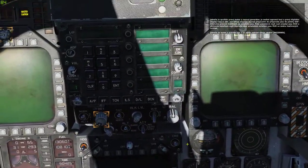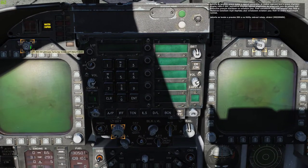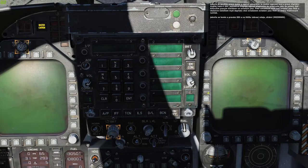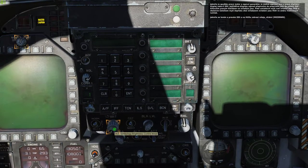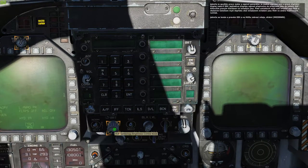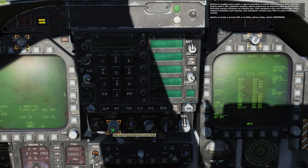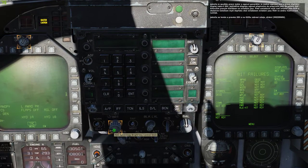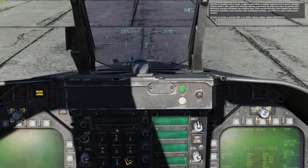With the right engine running and generator power on, place the left and right digital display indicators, or DDIs, to the day position using right mouse button clicks on both brightness selector knobs. Next, rotate the HUD symbology brightness control knob clockwise by placing your mouse over it and rotating your mouse wheel forward. Once you see video displayed on the left and right DDIs and HUD, press spacebar.